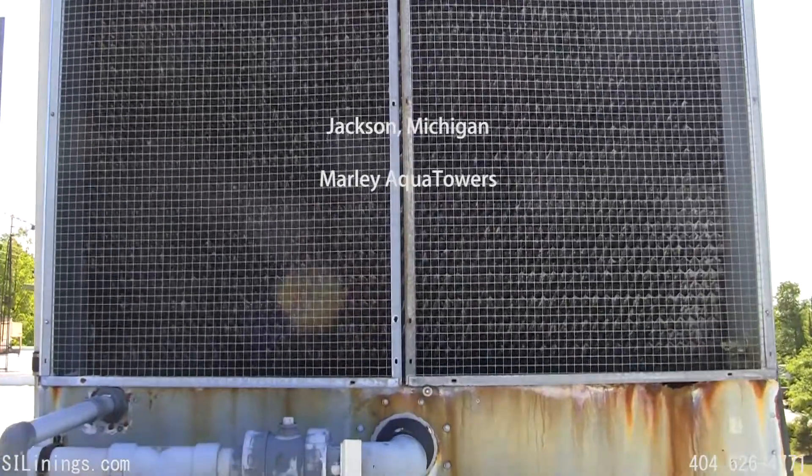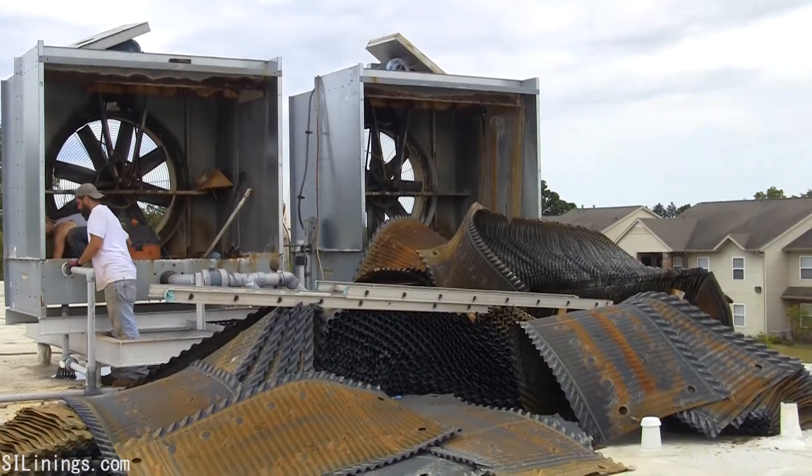Hello, this is David Puckett with Southeastern Industrial Linings. This video documents the complete rehab of two Marley Aqua Towers.